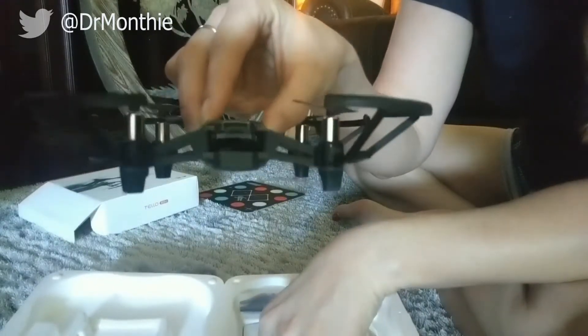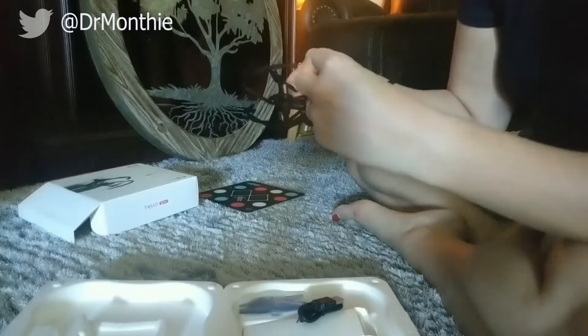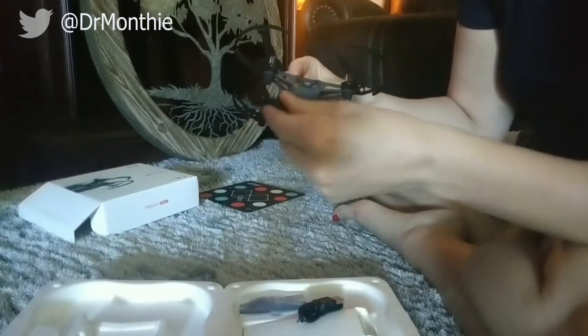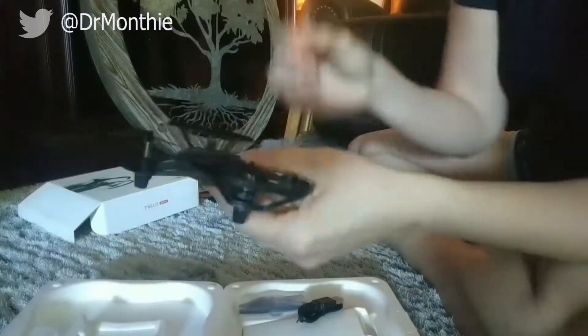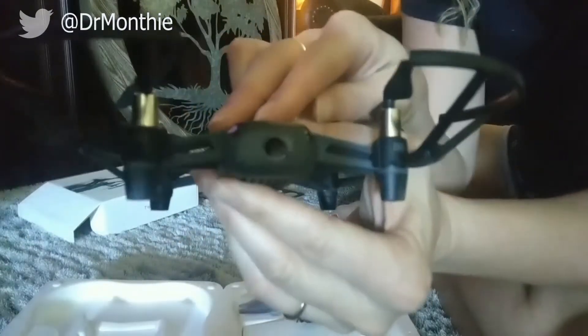You can see there, that's where the battery goes. You just slide it right in there after it's charged up. The battery is in there and you can see where the camera is.